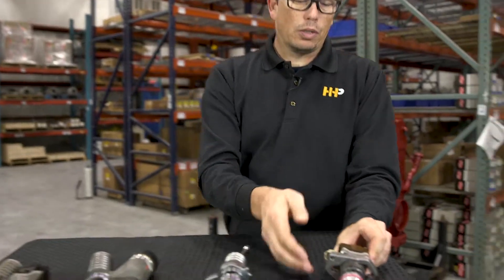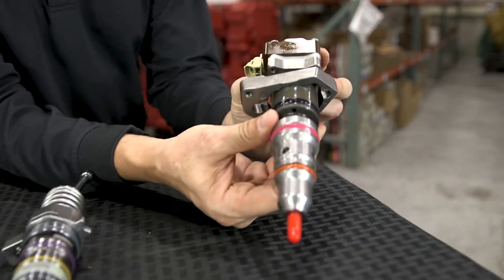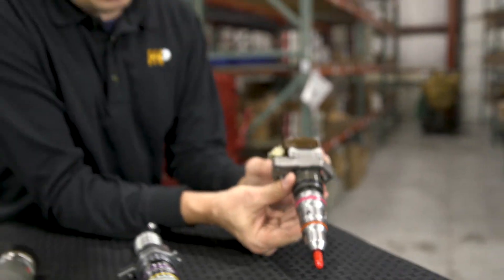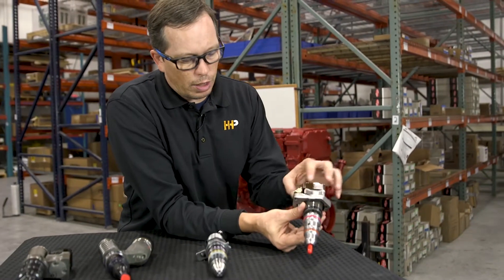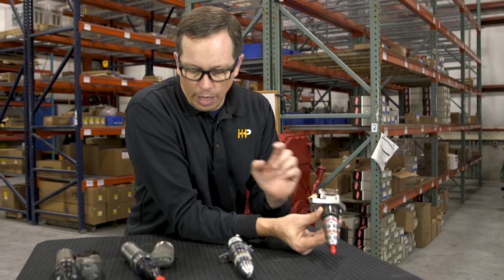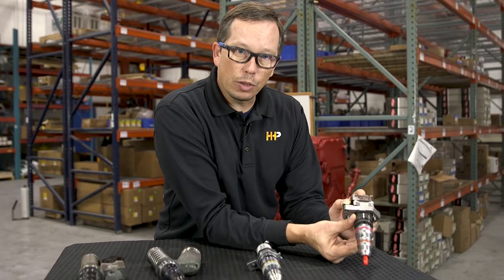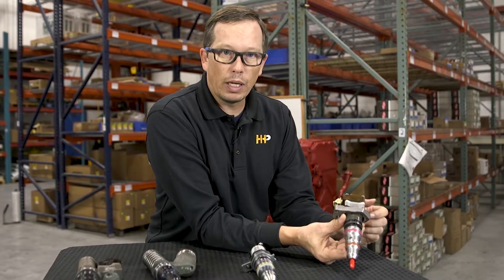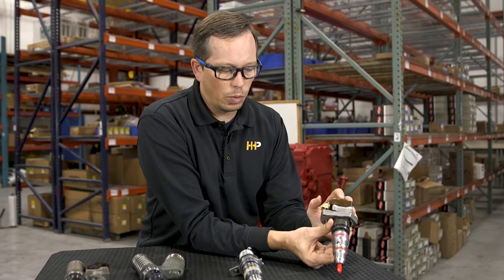This injector is a DT 466 injector — it's an electronically actuated injector with a solenoid on top. But unlike the Caterpillar and the Detroit, the actuation is done via high-pressure engine oil, which is what they call the Hydraulic Electronic Unit Injector, or HEUI. The HEUI pump creates the pressure to actuate this injector, so it's being actuated by engine oil.